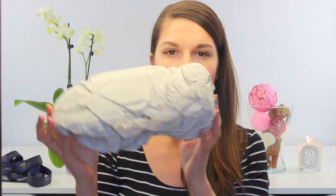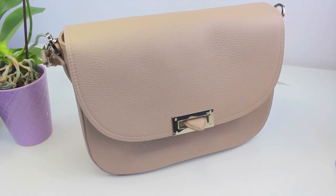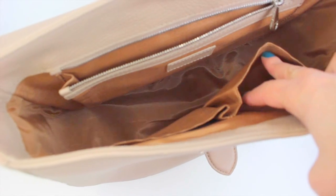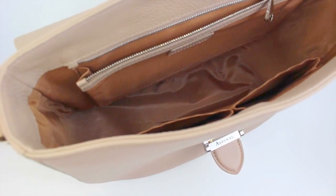One thing I would note with more pricey handbags is to keep the stuffing, and if you keep this bag in storage make sure you put the stuffing back in so it keeps its shape while you're not using it. This is really, really nice — I'm happy with it and the size is starting to grow on me. As you can see there are two pockets on one side and then a larger pocket with a zip on the other side, with plenty of room in the center.